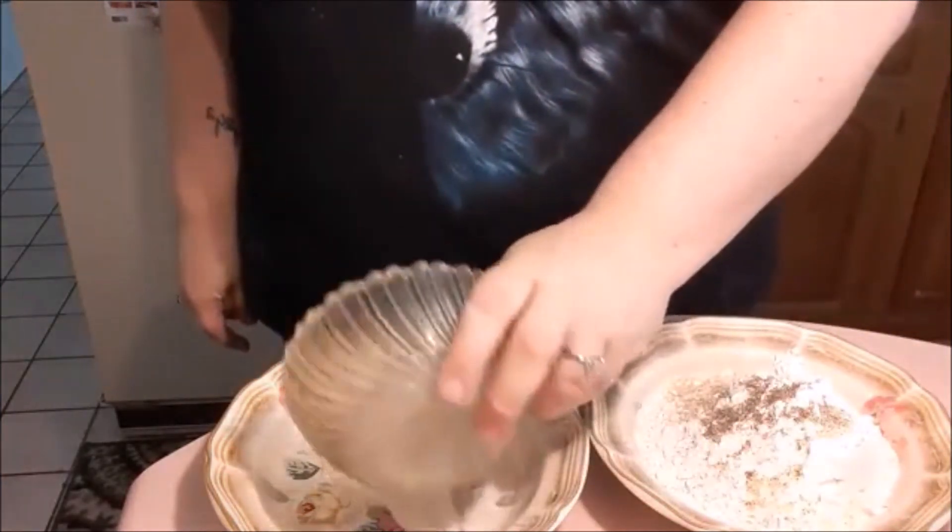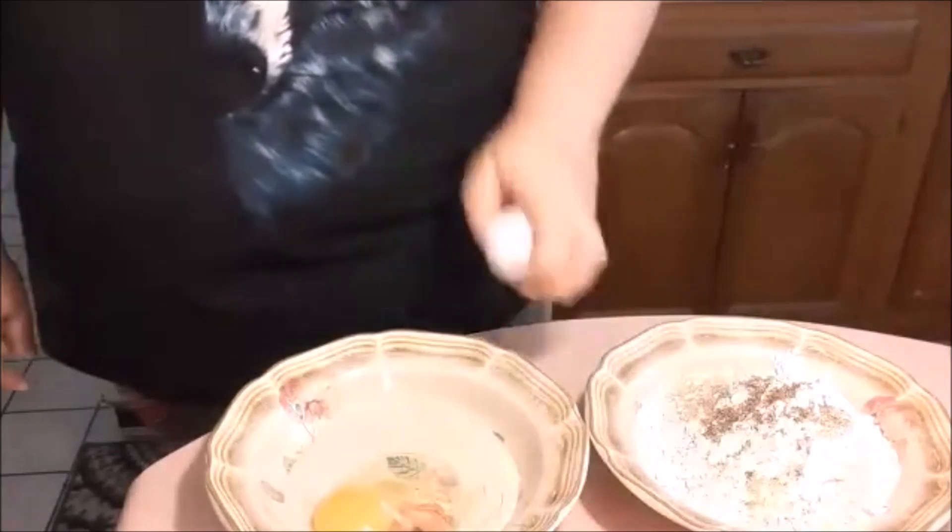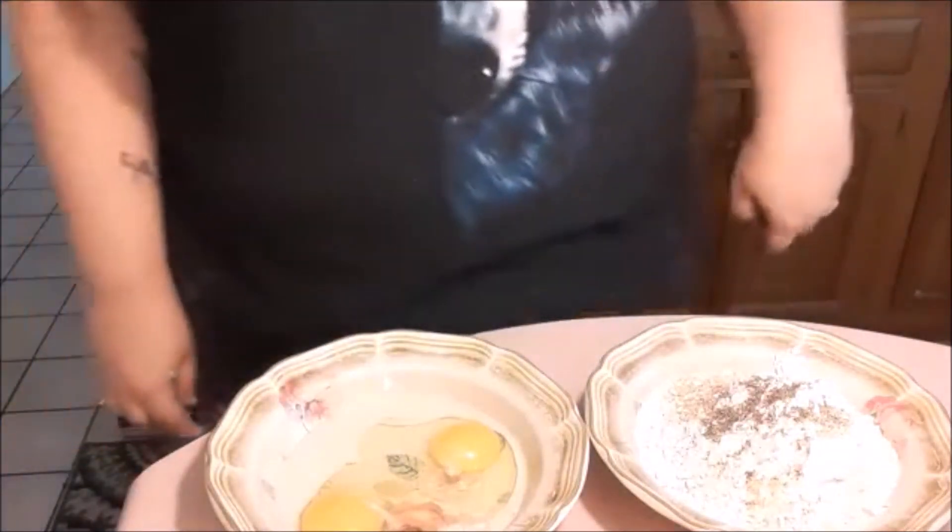In our other bowl we're gonna be mixing our milk and our two eggs. We're gonna whisk these up and make some chicken wings.